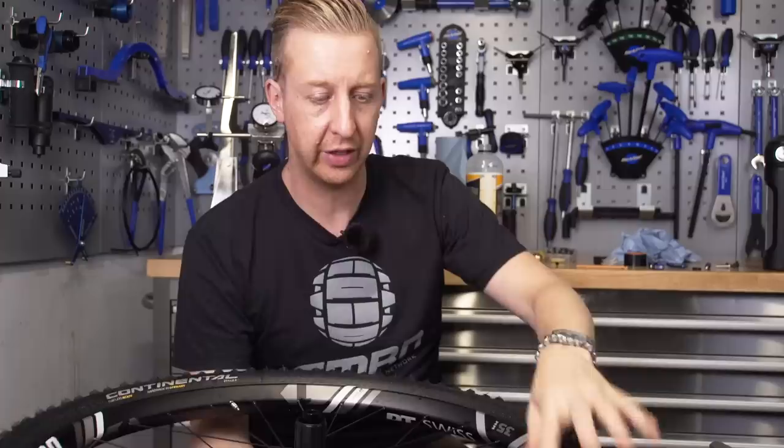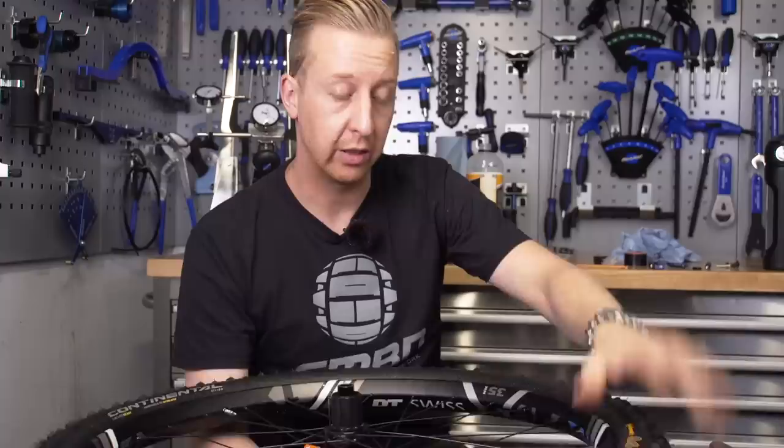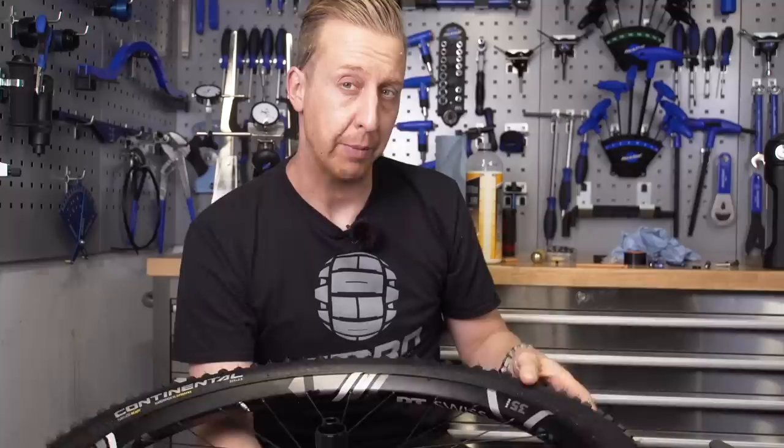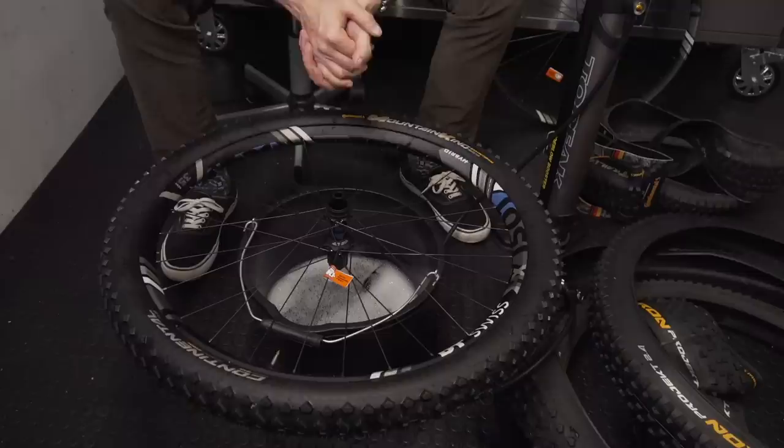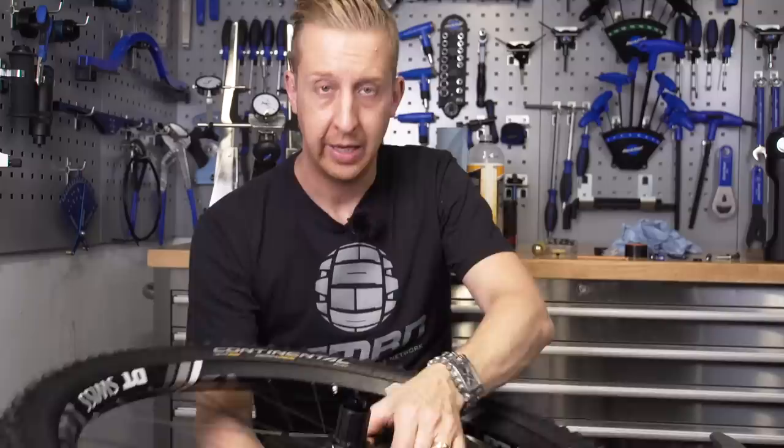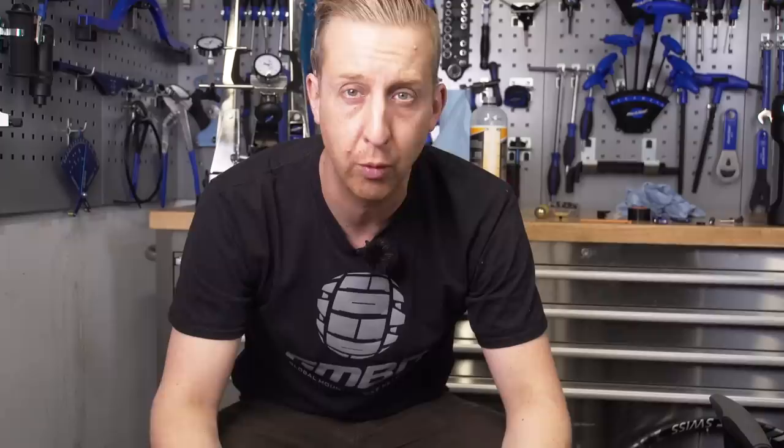That is successfully set up using the dry method — inflate first to seat, then put your sealant inside. This is a good combination: the DT rim (a quite wide 35mm one) with a Continental Mountain King tire. But it's not always this easy. Quite often you'll find the tire inflates but might lose some pressure overnight. If that happens, pump it up to 40 or 50 psi, make sure you slosh the sealant around on the inside to coat both sides, and leave it on its side — I recommend using a bucket. The sealant will take care of any small holes or parts that aren't sealed correctly.